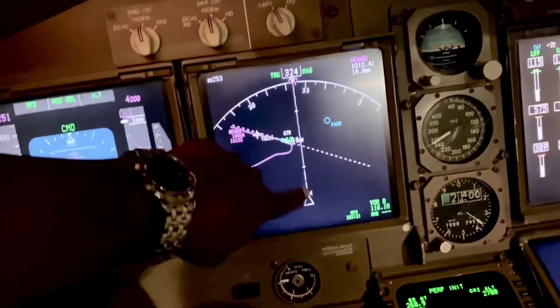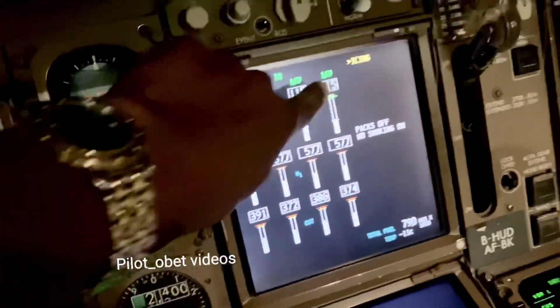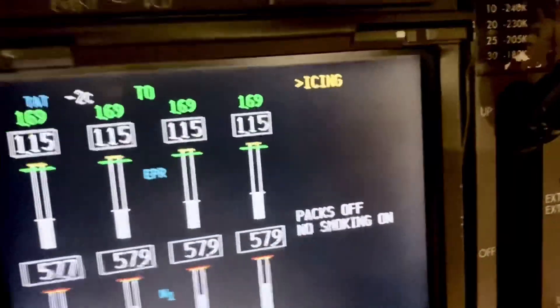Talking about icing in a Boeing 747-400 simulator. We've entered icing conditions — we're in cloud, it's cold, approaching Anchorage. Look what comes up here: the icing light. In the original Boeing 747-400, that icing light would come on to advise you that you're in icing conditions.